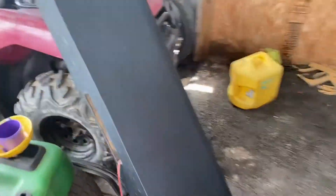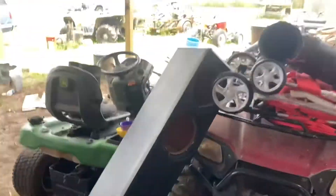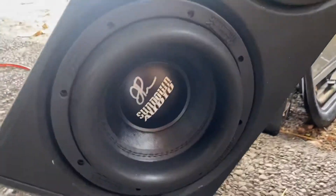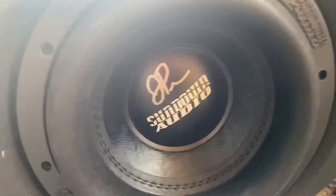Here's the box — ignore the mess. We're waiting on two more subs. We've got the Sundown SA v3 8s, signed by JP from Down for Sound.